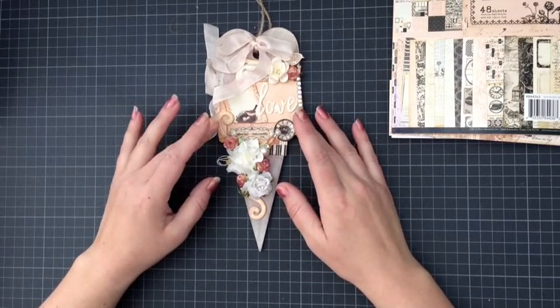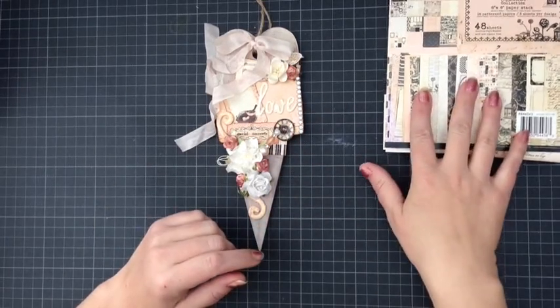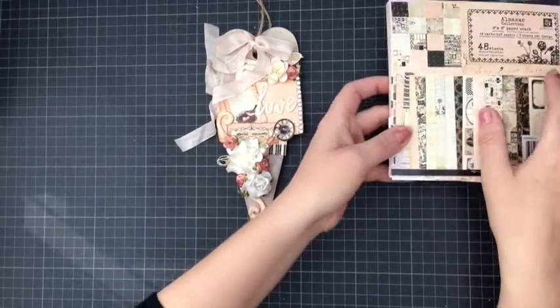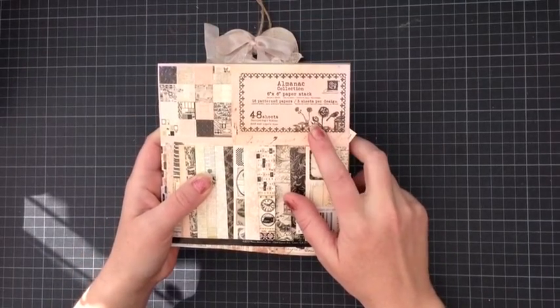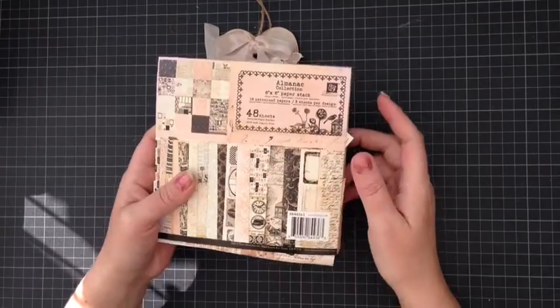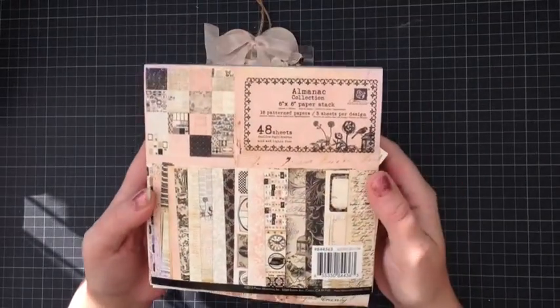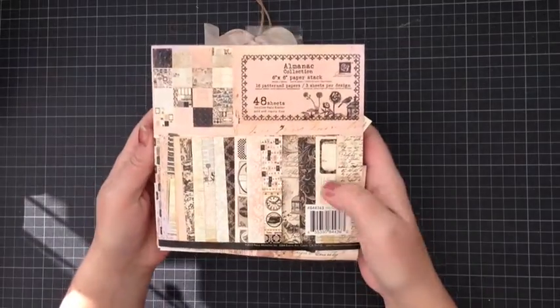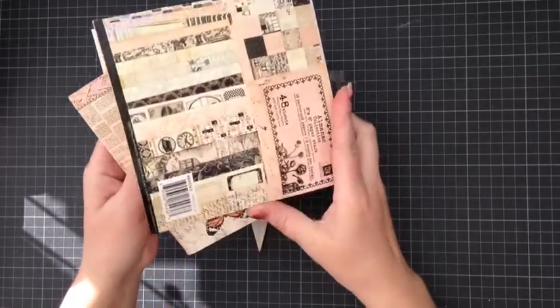I have recently bought some of the Prima 6x6 papers — the Almanac collection — and I absolutely love these papers. I won't bother showing you them all because I know you've seen them before, but they're absolutely gorgeous and I use loads of little elements out of them.